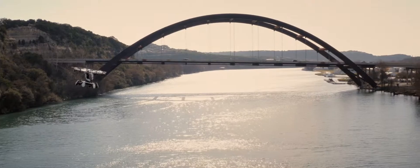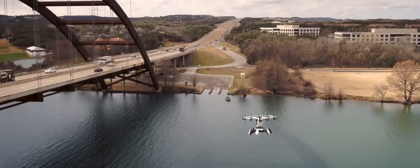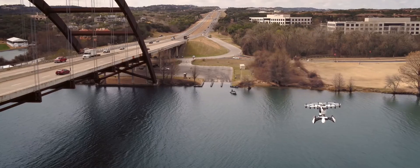The HEXA can fly and land safely even with six engines disabled, so you'll probably never need the autonomous ballistic parachute. But it's good to know it's there.